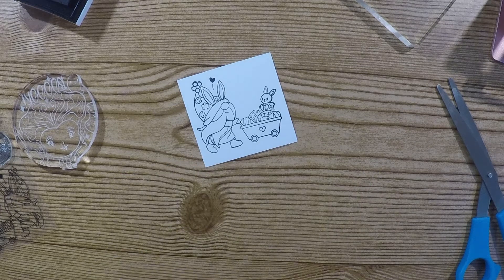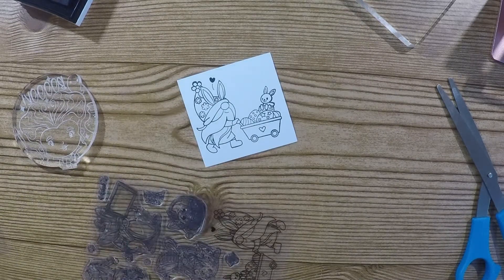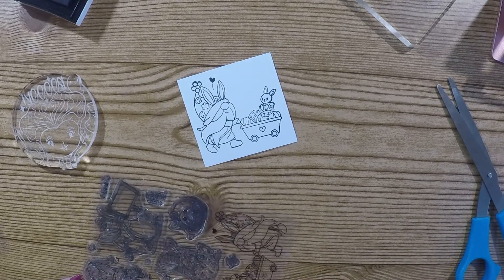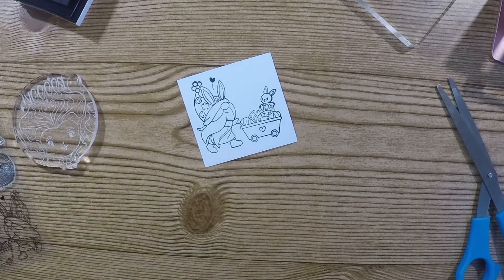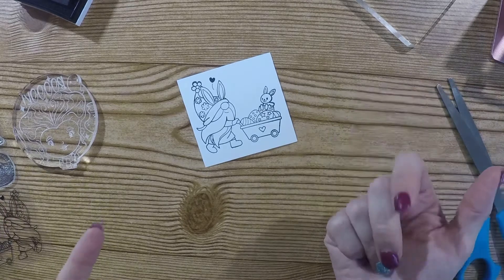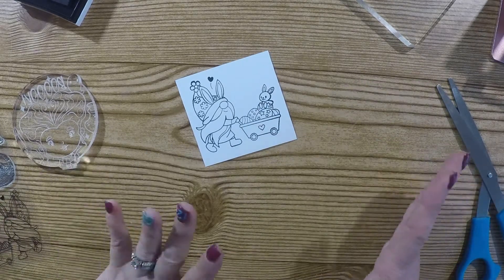Check out this super cute stamp set — it's very reasonable, it was only $6.99, which I think is a really good deal. Again, it came really fast. They only have about 13 in stock at the time of this video, so if you're thinking about getting it, run! And if you order now, you will get it tomorrow.